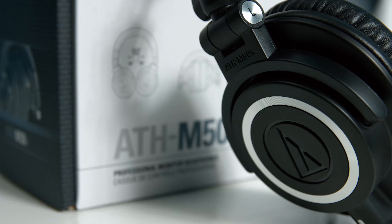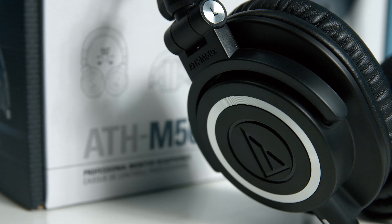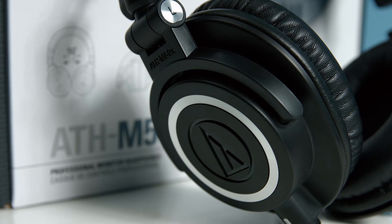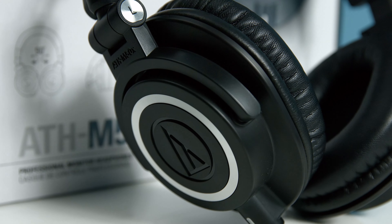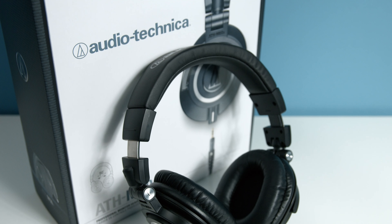Hey guys, I'm Jacob and today we're reviewing the Audio-Technica ATH-M50X headphones. This pair of headphones is one of the most popular options at the moment when it comes to price versus quality, and is for the more demanding listener that wants a good quality headset which can be used in a variety of situations.